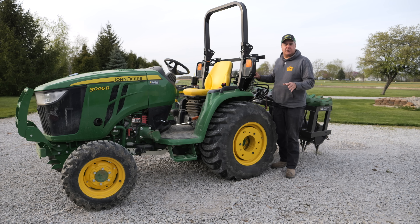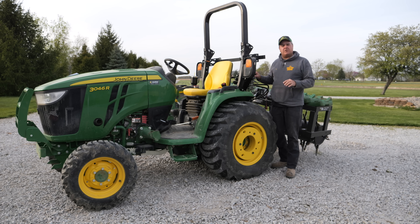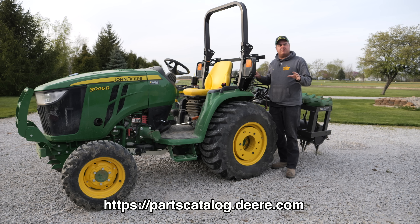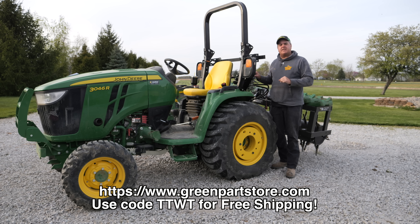If you need John Deere parts, go to greenpartsstore.com, use code TTWT and you'll get free shipping. That will allow you to get parts very quickly - maybe two, maybe three days to get those parts delivered to your house. If you have to order a part through your local Deere dealer, most often you have to pay the shipping charge, and you might even have to wait a little bit longer. Greenpartsstore.com has a bunch of parts in stock, a lot more than a typical John Deere dealership, because they ship all over the country. If you don't know the part number, go to partscatalog.deere.com, put in the model of your tractor, look up your part. The part system is navigable - even a beginner can do it. Find your part number, cut and paste it, go to greenpartsstore.com and they'll be here before you know it.